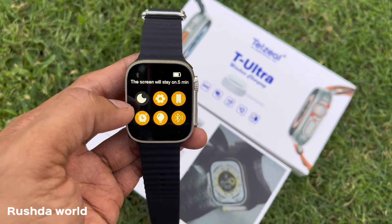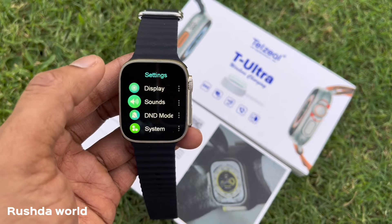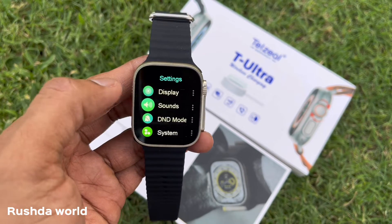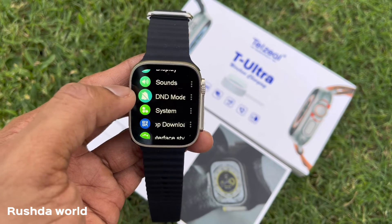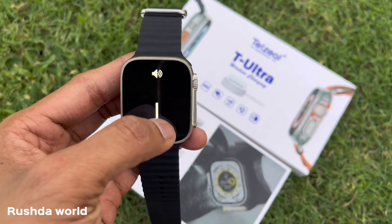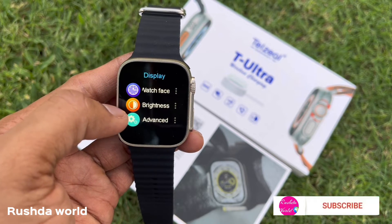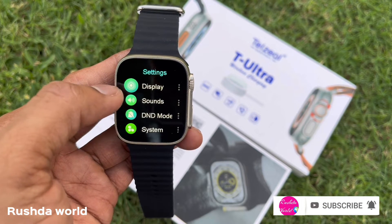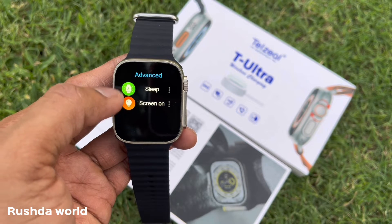There is Bluetooth and NFC. There is a display in the settings. There is a sound system with volume and a silent mode. There is a display and watch brightness setting.